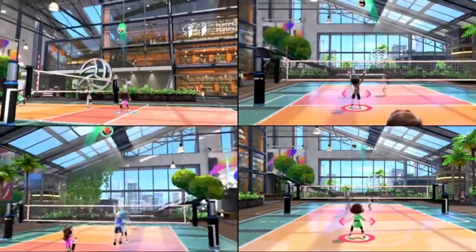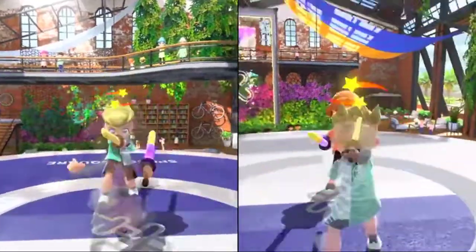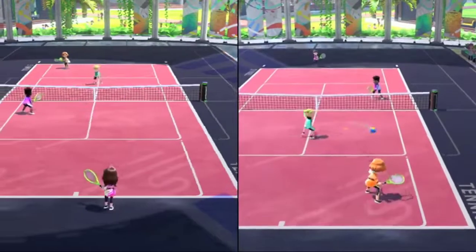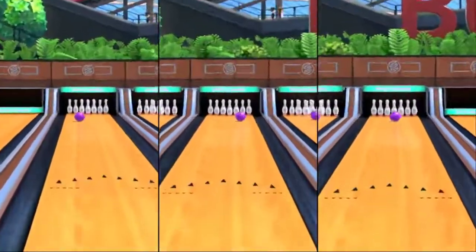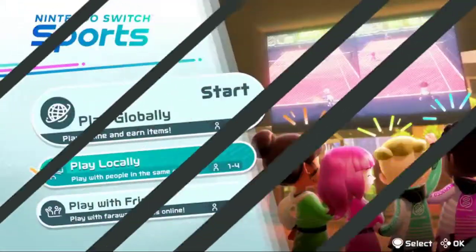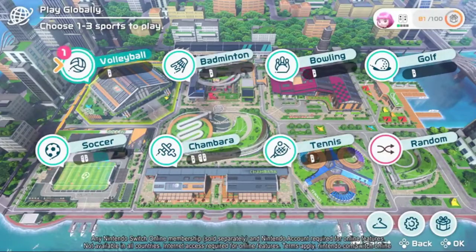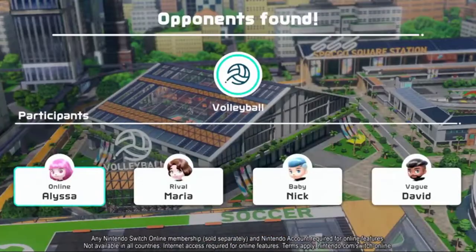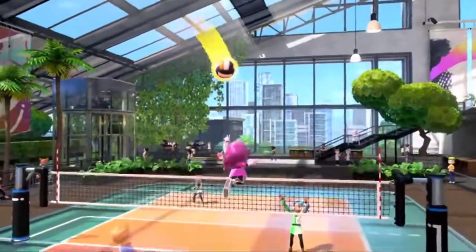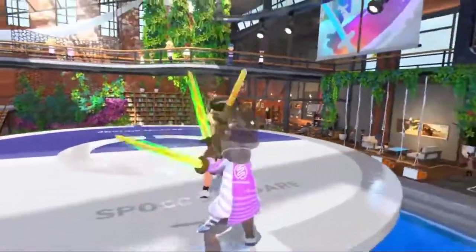Whether you prefer teaming up or competing head-to-head, you can play locally with friends and family on one Nintendo Switch system. You can also take the athletic action online. In all sports, you can square off against friends or challenge others near and far via random matchmaking.